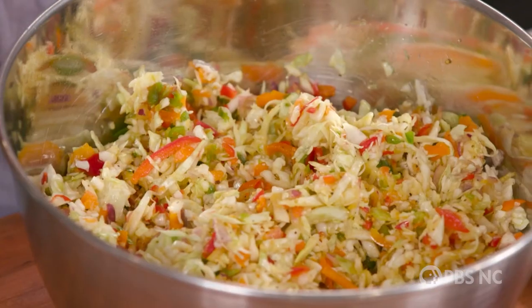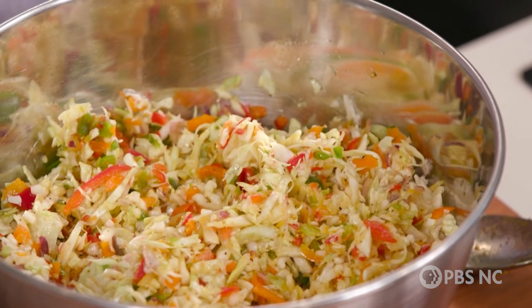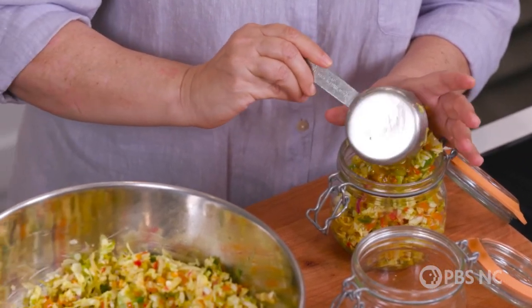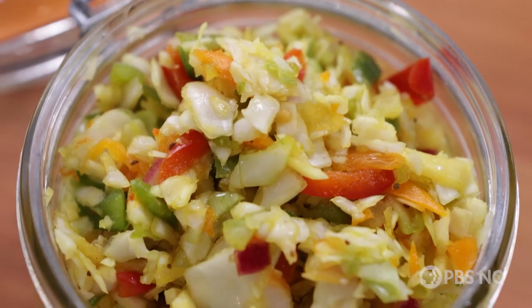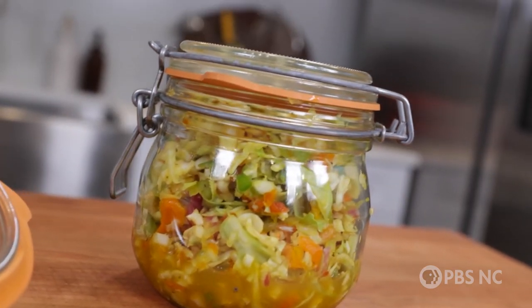As it chills, every one of those vegetables is going to pull in that delicious dressing. This recipe makes a lot of coleslaw, and that's intentional because it keeps for days — it actually gets better and better. I like to take it down into smaller portions, the amount I'm likely to use at one meal. This is going to keep in your refrigerator for at least a week. But here's the best part: this recipe also keeps in the freezer. You can actually freeze this coleslaw up to three months, and when it thaws it's going to be as crunchy, colorful, and delicious as ever. You can serve it as a chow chow relish or as a coleslaw — put it on anything that needs a bit of perk, color, crunch, and a good conversation. This is Chow Chow Coleslaw.